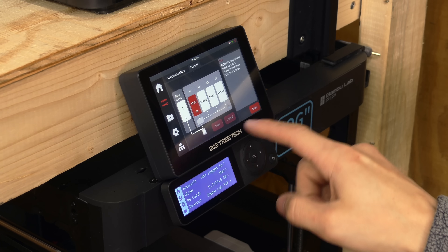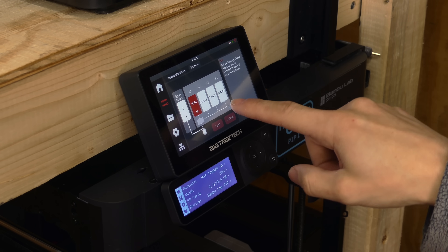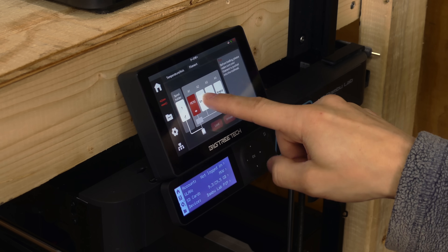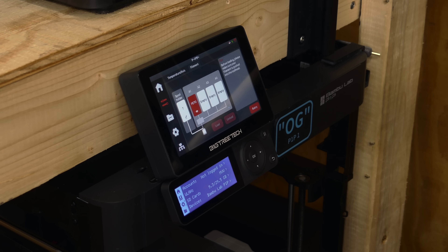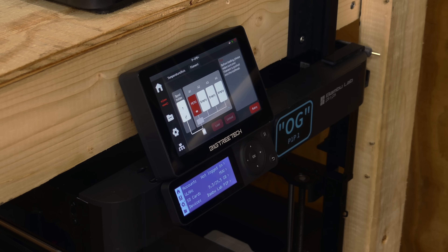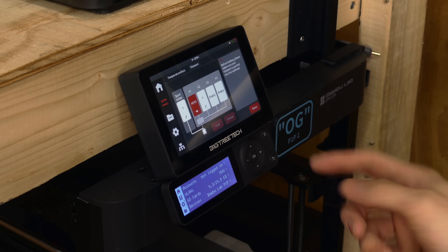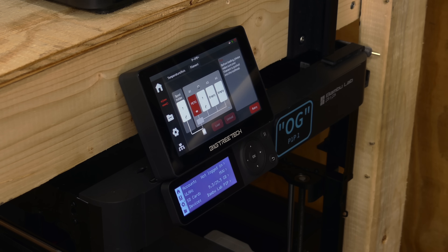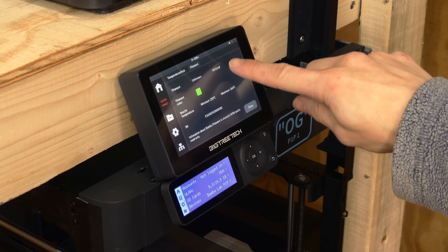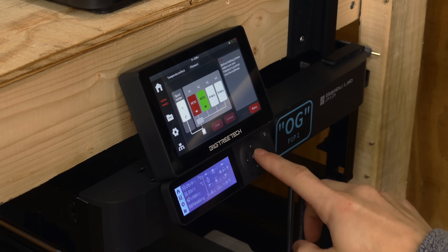Inside of the filament menu you can see we have our AMS, so it knows we have a Bambu Lab spool in there. If I wanted to load up another spool — for instance, some of this lime green PETG HF into slot number two — when I do that, this should automatically update. You can see it's thinking about what it is. Once it recognizes the RFID tag, it populates the color and type. There we go — lime green PETG HF from the RFID tag.